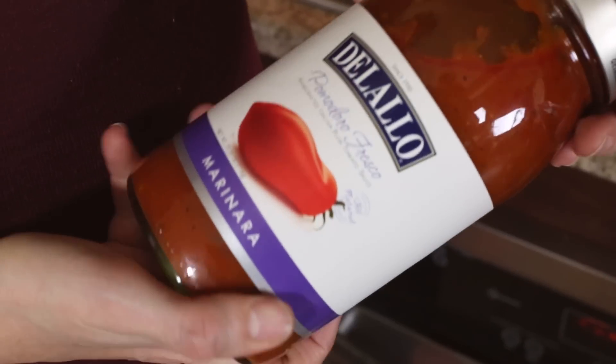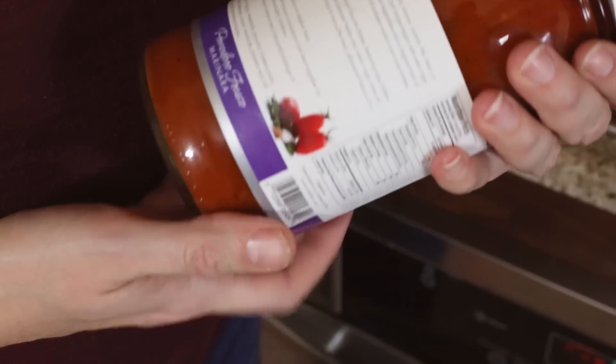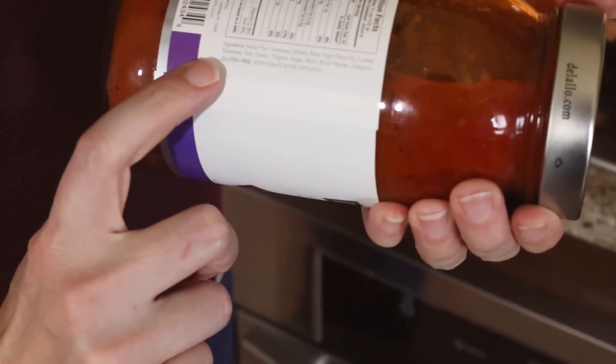For the marinara sauce, I like to use my homemade simple tomato sauce. But if I'm out of that or in a hurry, I just pick up either a Delallo or a 365 Organics brand tomato sauce from the store — these are really good options. The reason I like both of these brands is because they're made with only whole ingredients like tomatoes, garlic, onions, and oregano. And if they do contain salt, it's one of the last items in the ingredients list.